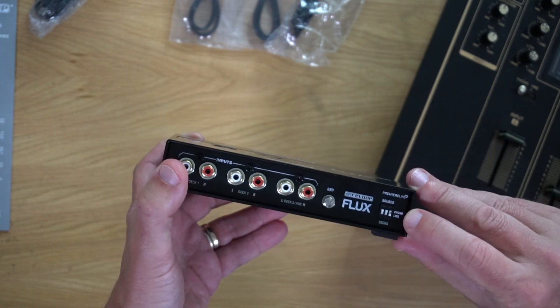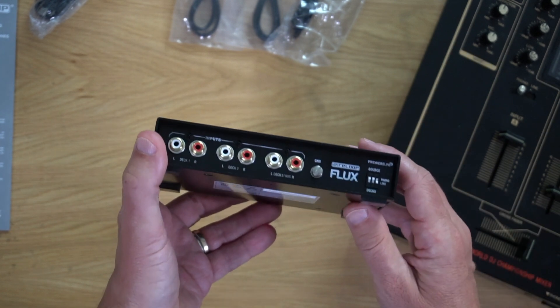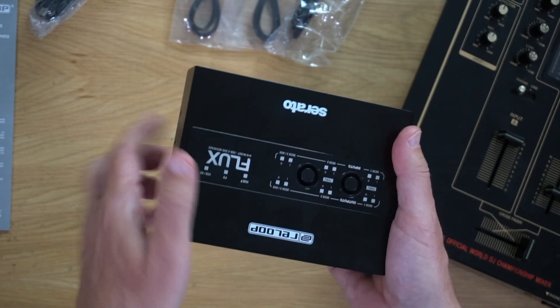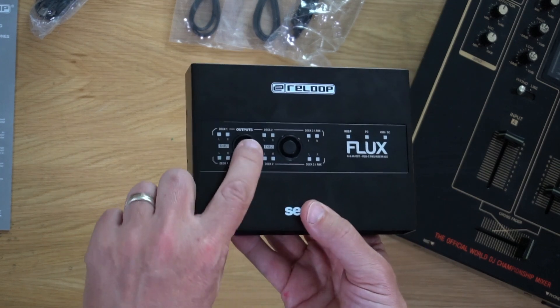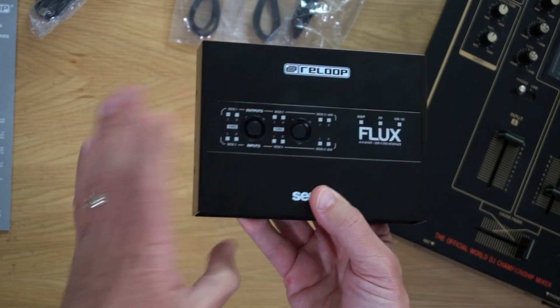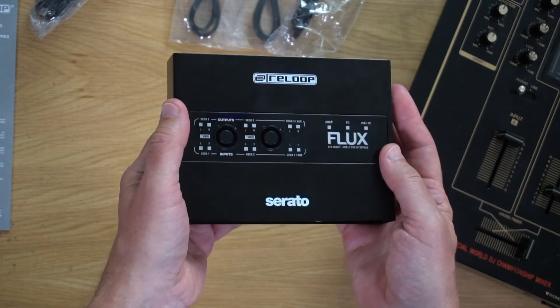It's got discreet little buttons here to switch between phono and line. There's also a ground pin there should your turntables require grounding. On the top of the unit, it's got LEDs which light up when it's plugged in to show you how everything's routed. And also these flush buttons — so you don't press them by mistake — which let you put the audio straight through without it going anywhere near the computer.